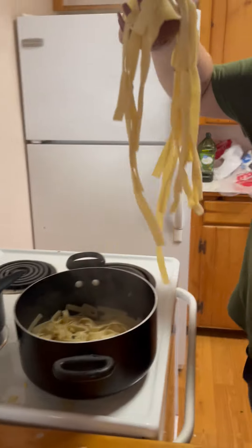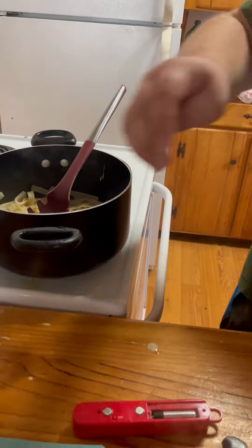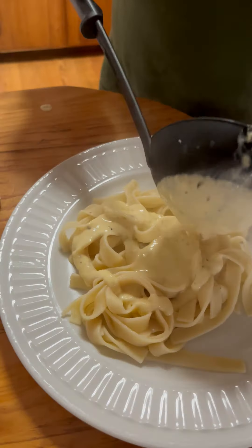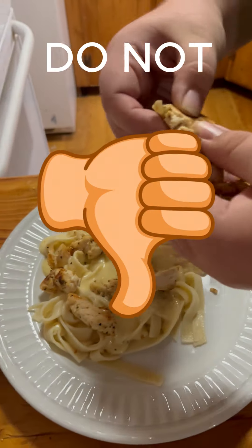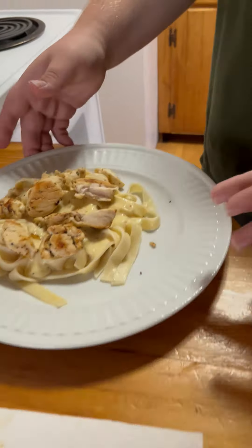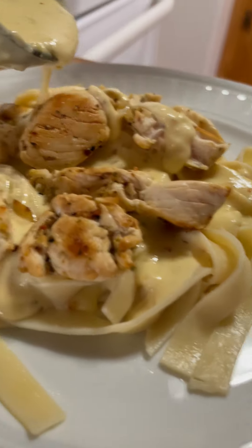Going to get a good scoop of noodles, not too many though, get that all over the plate. Then you're going to get your ladle and grab some of your delicious sauce and go boop. Now it looks pretty nice. Just put a little more sauce on the chicken so it's not all dry - just drizzle it. This is my level two chicken alfredo.